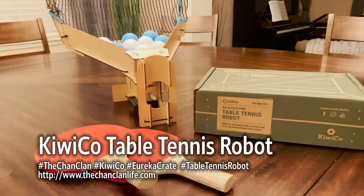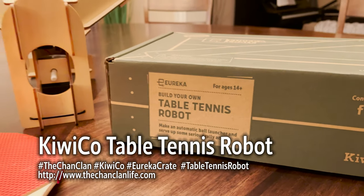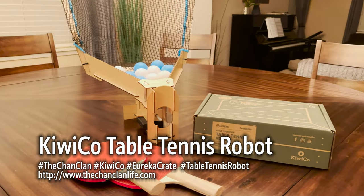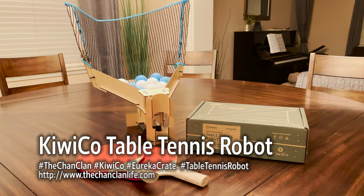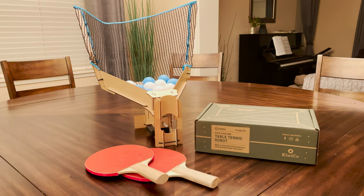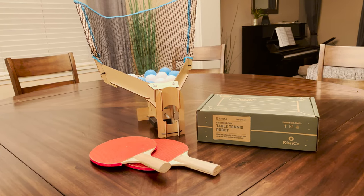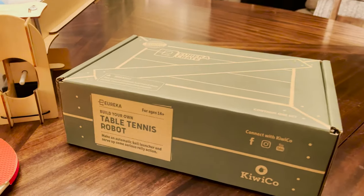Hey KiwiCo viewers, it's the Chan Clan and we have another Eureka Crate. This is Build Your Own Table Tennis Robot. Table tennis is a fun pastime, but we do not have room for an entire table. We have this robot that we can hit balls back into and they will shoot them out. We can use this on our dining table to simulate a ping pong table, and David was able to put this all together from this little box.